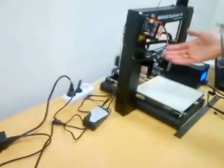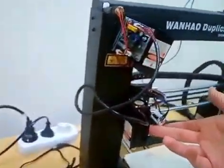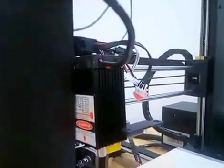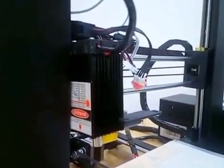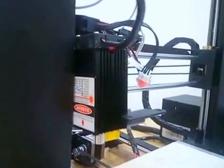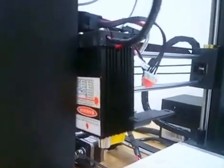We are going to show you the Chinese laser. This is a 5W laser.